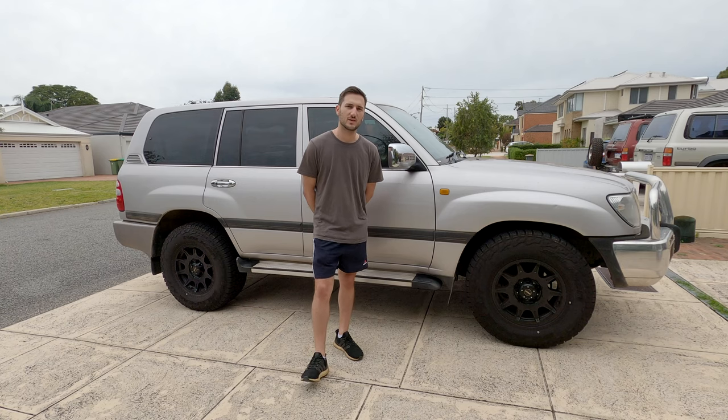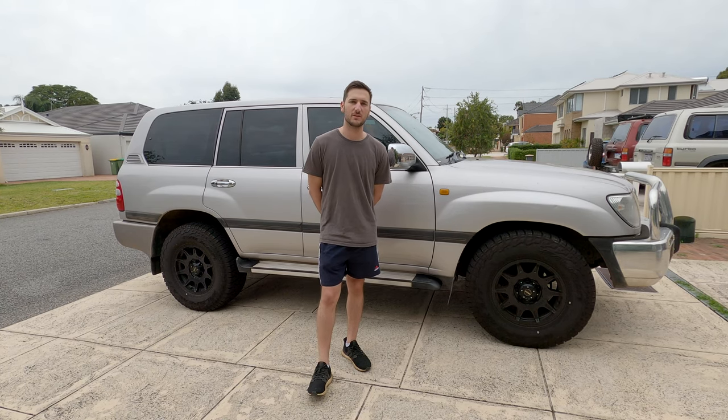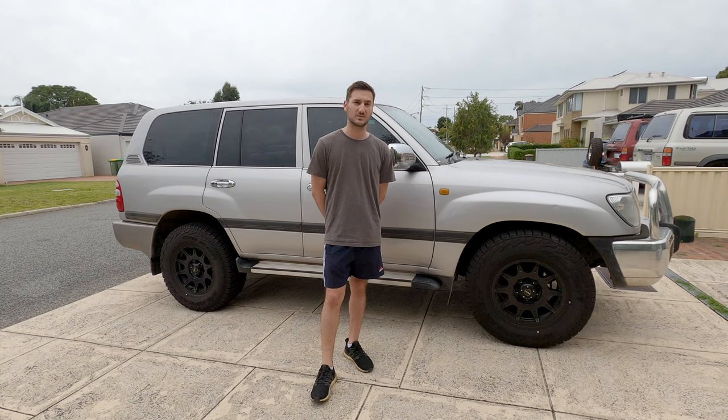Hey guys, welcome back to another video. Today we're going to be doing a basic service on a 100 series Land Cruiser. This has the 4.7 litre V8 petrol engine — it's a 2UZFE. This particular engine can be found in the 1998 to 2006 Land Cruisers, also some Lexus LX470s and the Tundra and 4Runner for you guys in the US.